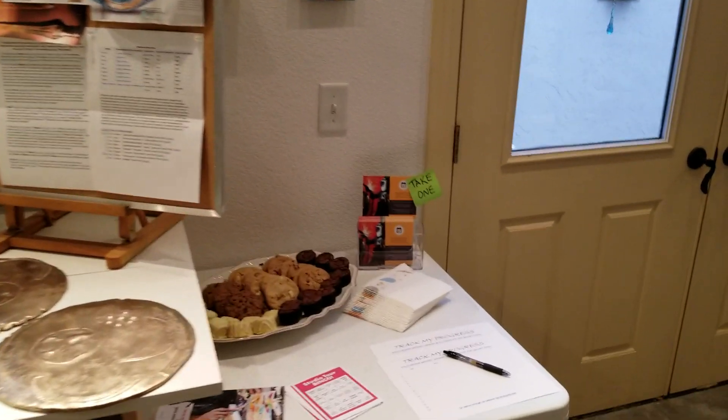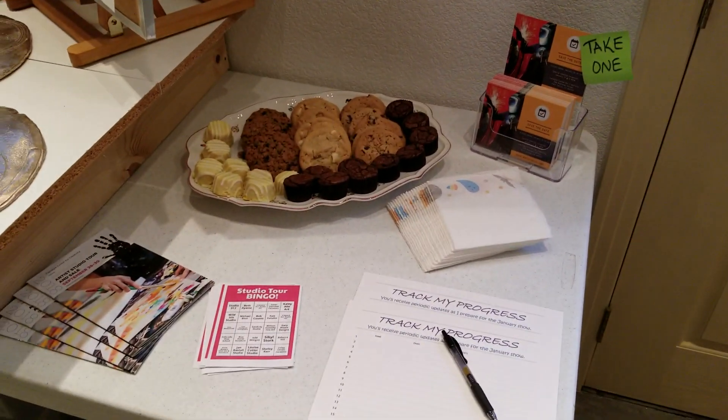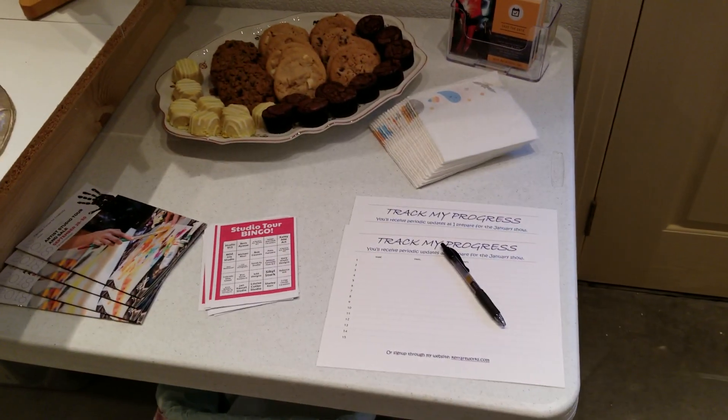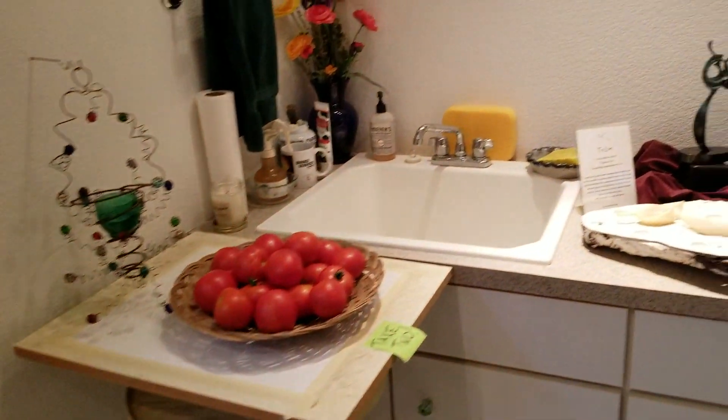Let's move on to the more important things here — libations, some cookies, and sign up for my website. The fall harvest available for everyone.